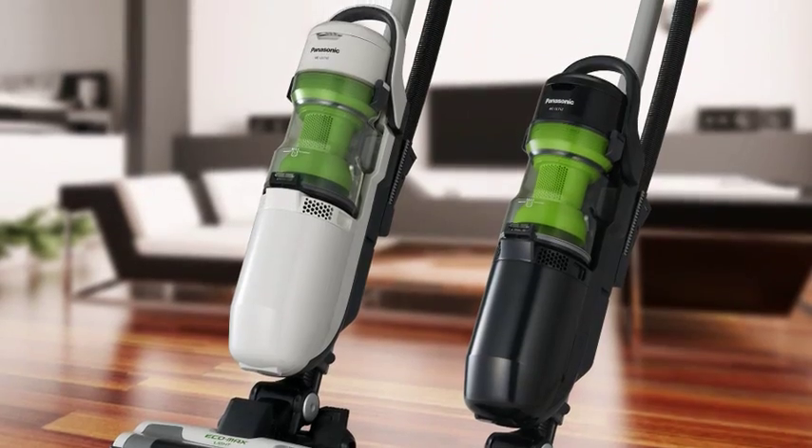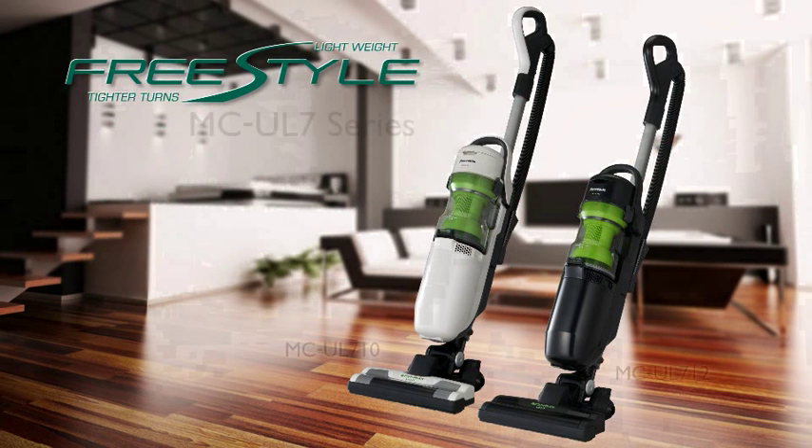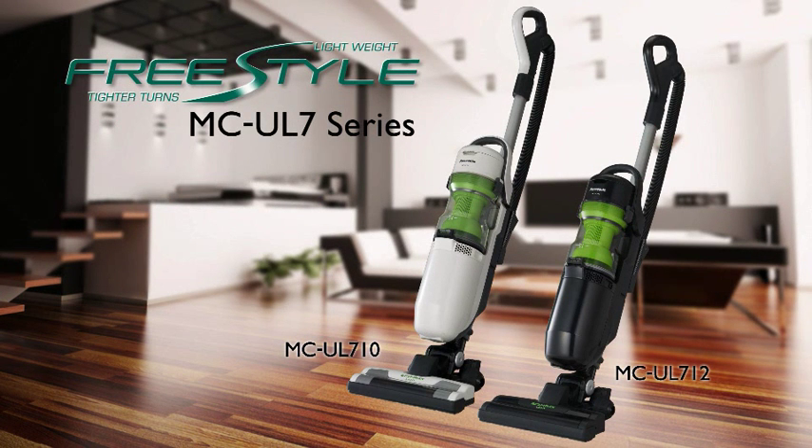Powerful yet efficient vacuum cleaners that make cleaning easier than ever. Lightweight with a tighter turning radius — the Panasonic Freestyle UL7 Series. Panasonic: Ideas for life.